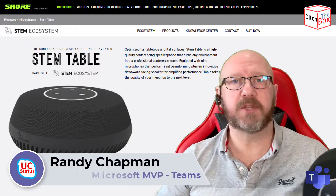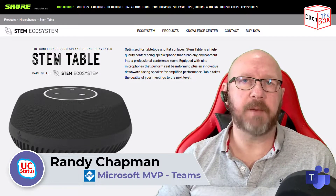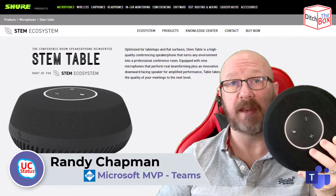Hey, it's Randy from UCStatus. Welcome to another episode of Ditch the Box. Today I'm going to be speaking about this — I'll tell you about it after the break.